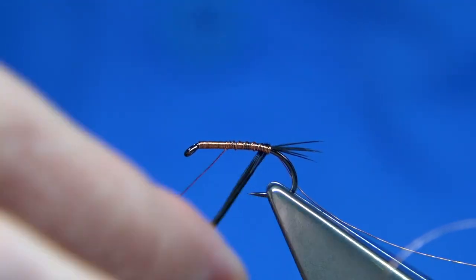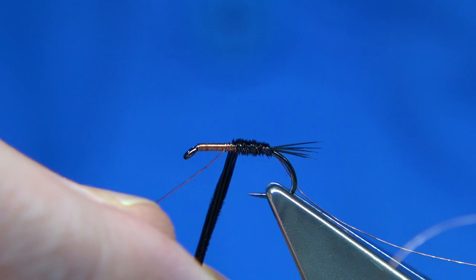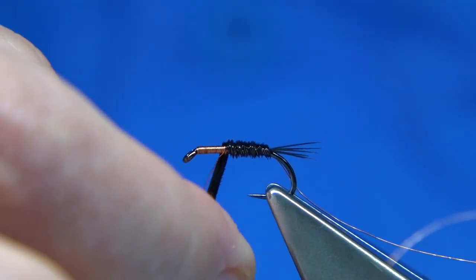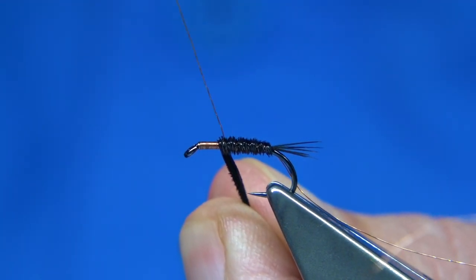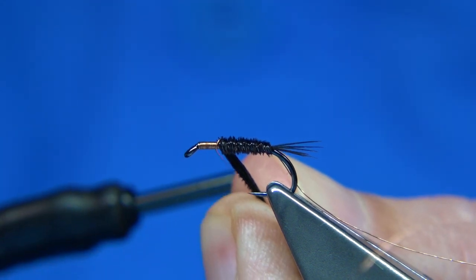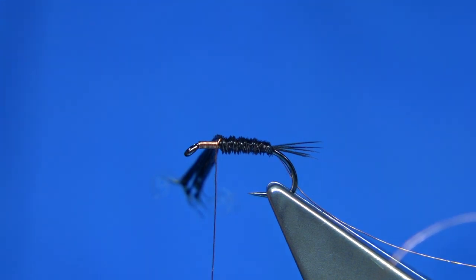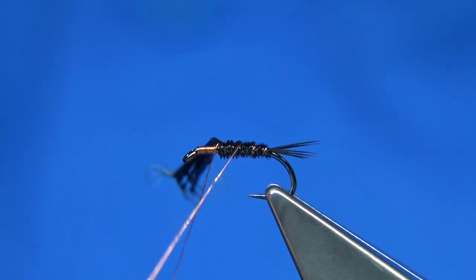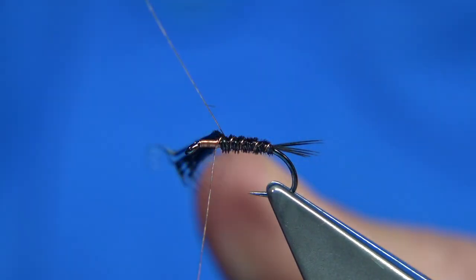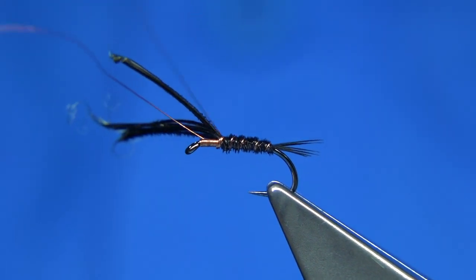I'm going to wind the pheasant tail towards myself — it's a weak fibre, so when I go to rib this, the rib will catch in far better. We come across, and because we're coming towards myself with the pheasant tail, we have to lock it in. Come over with a turn, then a turn on the hook, and the weight of the bobbin and the copper wire will hold that. Bring the rib up — that's two, three, four, into the fifth turn, just where you caught the pheasant tail in. Follow up, catching it in, then wind towards the eye.